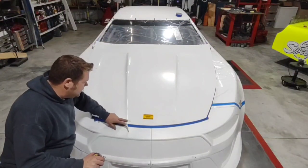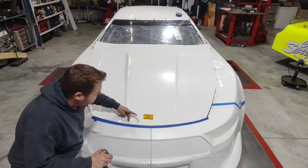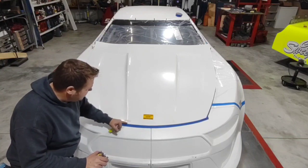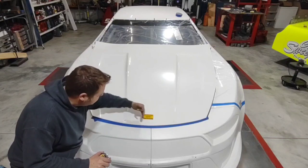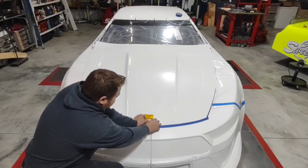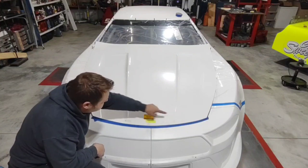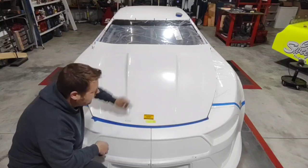Now that I know where the end of these body lines are, I need to know where my center is. Just like having the hood too far forward creating a weird spot, you don't want the hood too far offset against the nose because then your lines aren't going to be straight and it just looks funky. So I'm going to put a piece of tape here, measure between my two lines, put a center line mark there, and then do the same thing in the back.